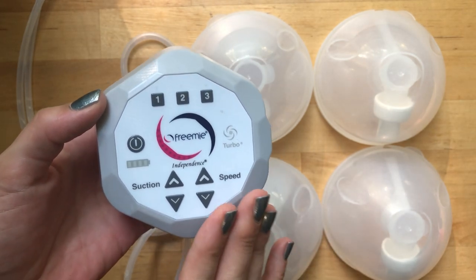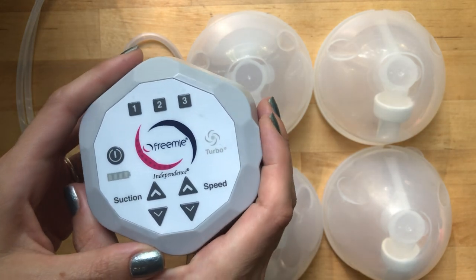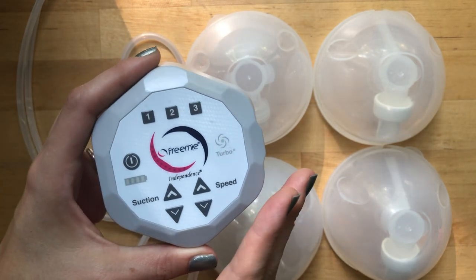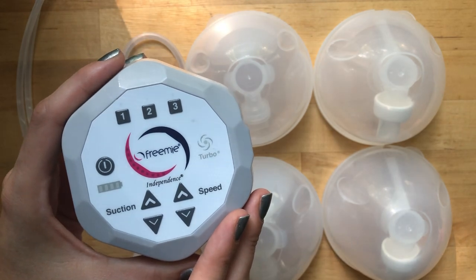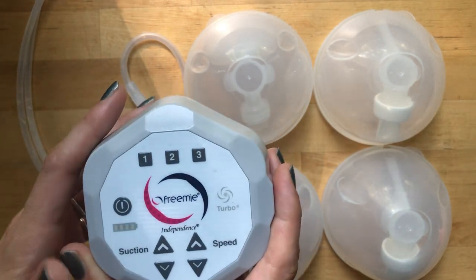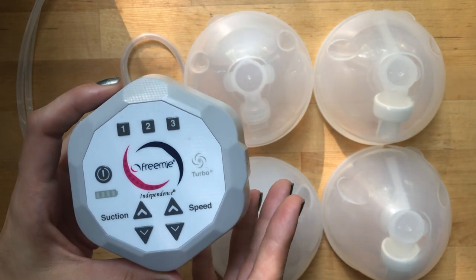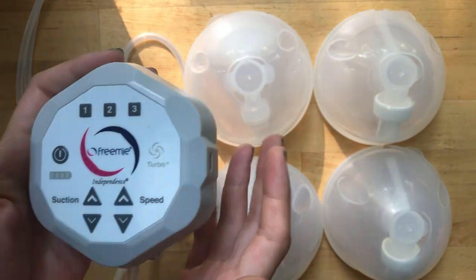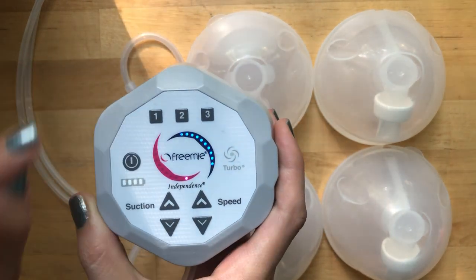As far as suction and speed go for a cordless pump, this one is great. I've tried some of the low-cost alternatives on Amazon and I really wasn't impressed with the suction - over time they tended to lose suction, probably due to the motors wearing out. I've had this one for about five months, using it daily, and it hasn't seemed to lose any suction. It doesn't have as much suction as a Spectra or Medela that plugs into the wall, but that's simply because you get more power when plugged in.